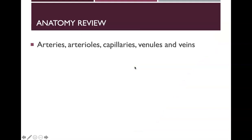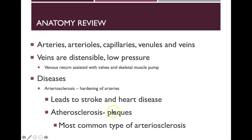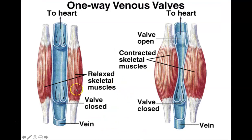Review your anatomy: arterioles, capillaries, venules, and veins. Veins are distensible and low pressure — typically larger and floppier than arteries. Remember arteriosclerosis, where there's a hardening of the arteries that can lead to stroke and heart disease. Atherosclerosis — the plaques — is the most common type of arteriosclerosis. The valves on veins are one-way to prevent backflow; skeletal muscle contractions push blood and open the valves, and when the valve closes, blood cannot flow back.